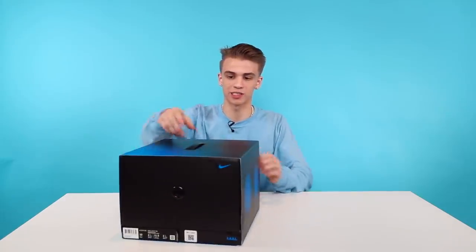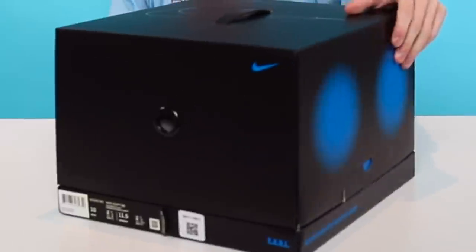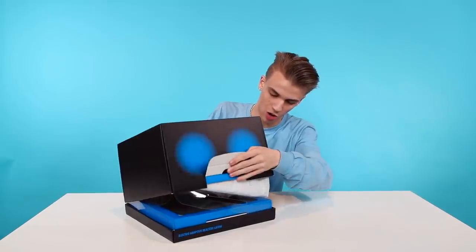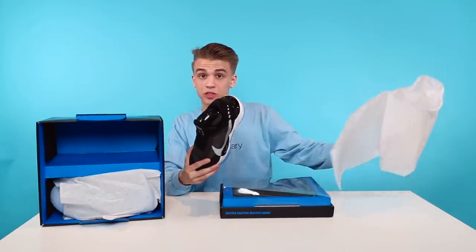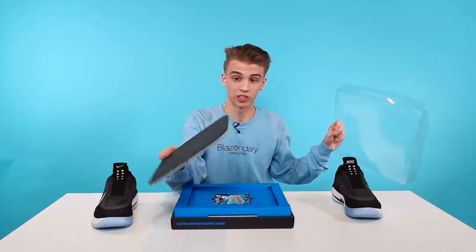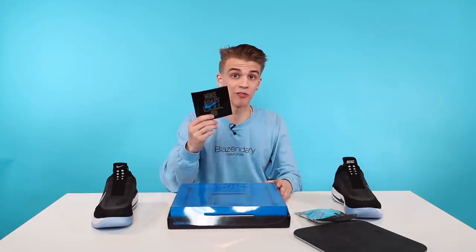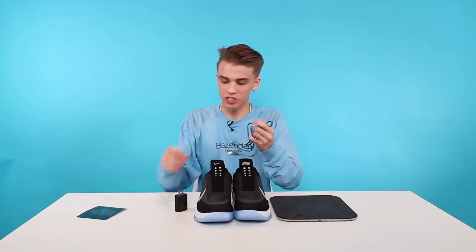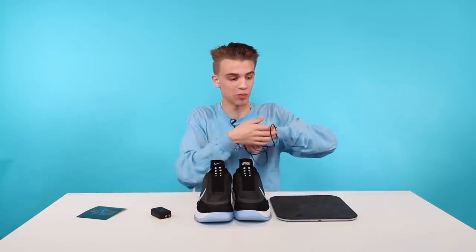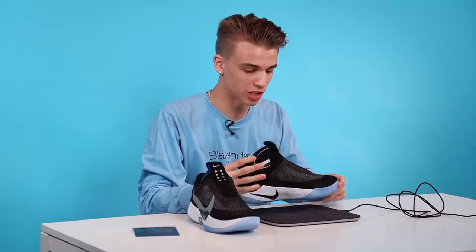The box itself is like a whole experience — it's got a little handle right here, nice graphics on the outside. You pop it open and you have the compartment for the sneakers and then the sneakers themselves. Opening further you have the charging pad, which is a very cool design — I'm a big fan of this. You have the silver plastic bag that contains the charger and a little informative pamphlet about the sneakers. These sneakers come with a block and a USB-C charging cable — big fan of USB-C because a lot of new products nowadays are using it.